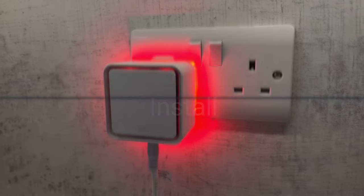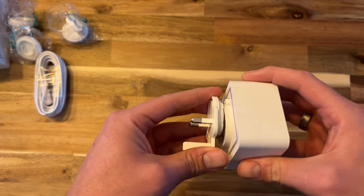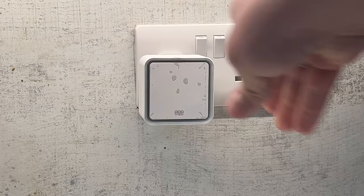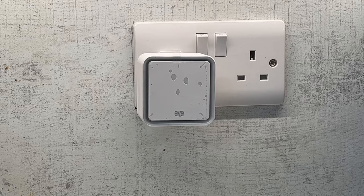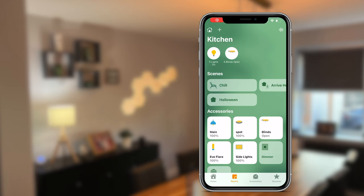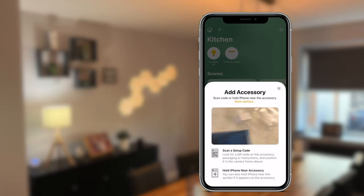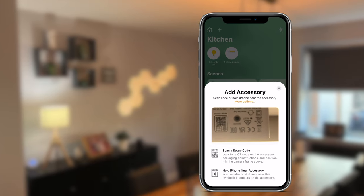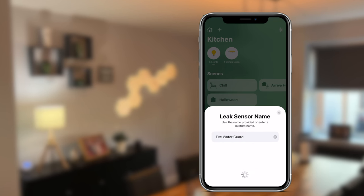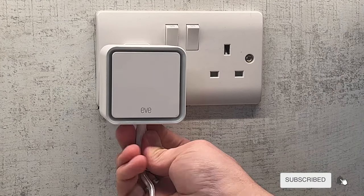Installing the WaterGuard is straightforward and involves very few steps. You first attach the relevant power socket — in my case the UK version. Once the device powers up, it flashes to confirm activation. You then open the Home app on your iOS device, tap the plus sign, and add accessory. You start pairing by scanning the HomeKit code and following the on-screen instructions, which guide you through adding to a room and renaming the device. The last step is to insert the cable into the socket.